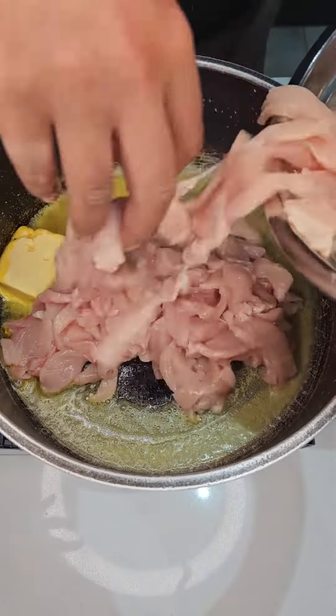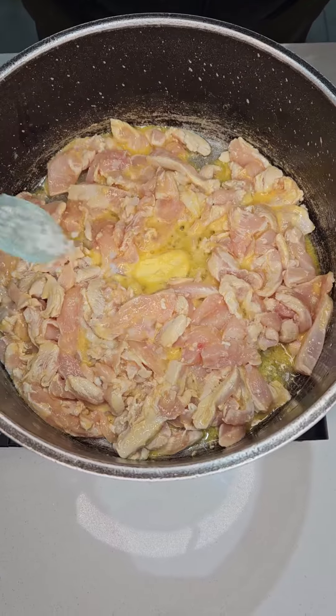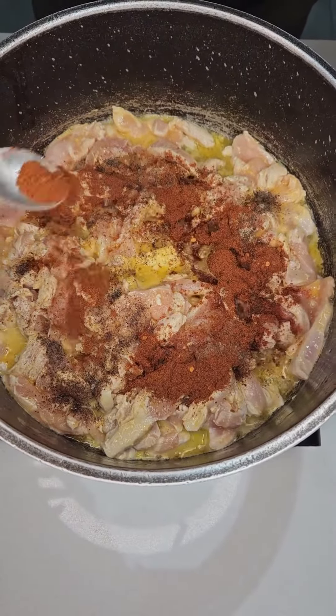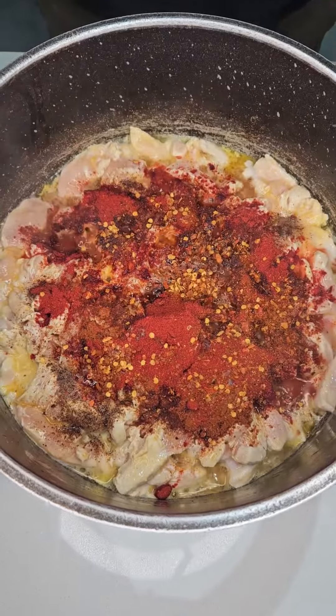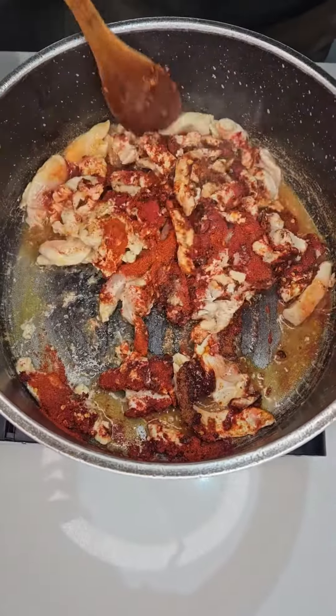Then add 700 grams of thinly sliced chicken breast. Next, add 1 teaspoon of coarse salt, 1 teaspoon black pepper, 1 teaspoon chicken spice, 1 teaspoon tandoori spice, 1 teaspoon paprika, 1 teaspoon chili flakes, and 1 teaspoon chili powder.